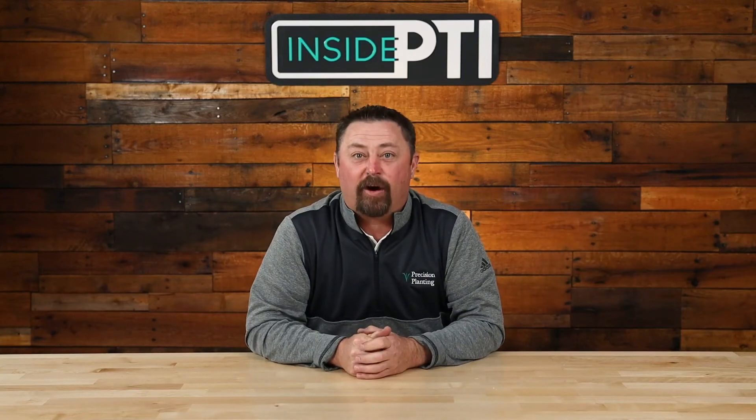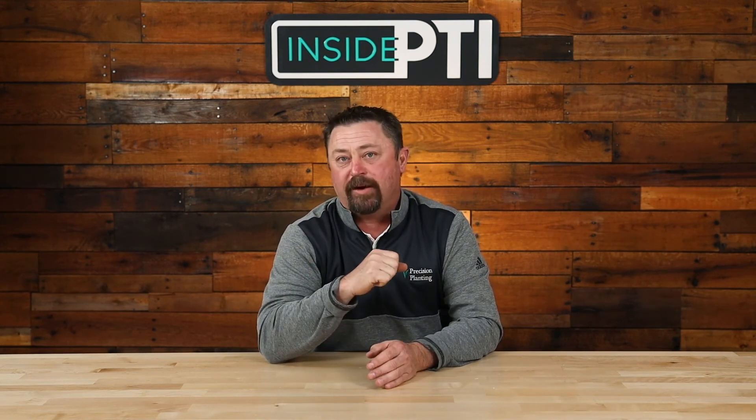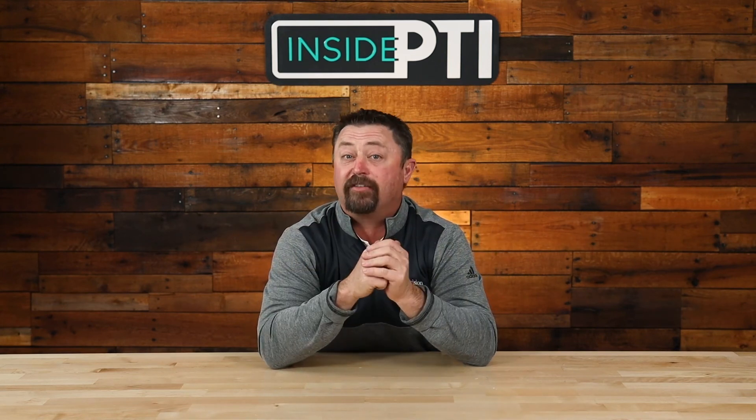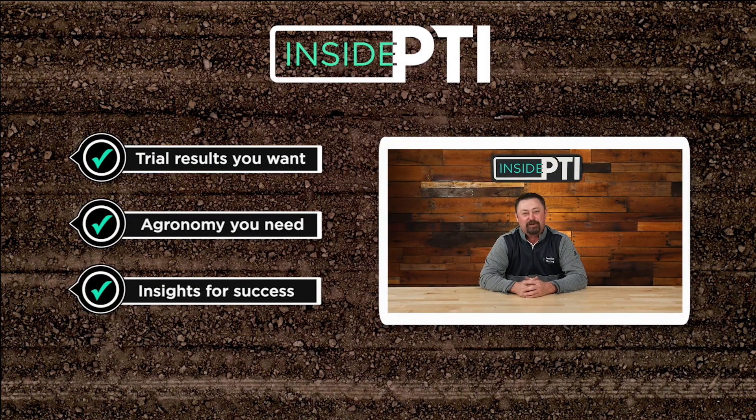Today's Inside PTI Agronomy Tip of the Day: in our PTI studies, dual band applications of nitrogen have outperformed single band treatments by nearly $20 an acre. So yes, my preference is dual band application. However, if a grower is applying 20 gallons per acre or less, a single band could be very acceptable. For more information, reach out to any Precision Planning Premier dealer or email us at InsidePTI@PrecisionPlanning.com. We'll see you on the next episode of Inside PTI — thanks so much for watching.